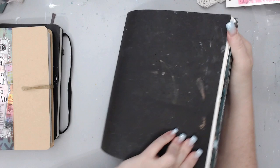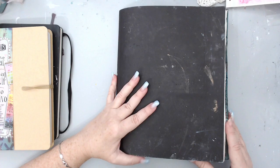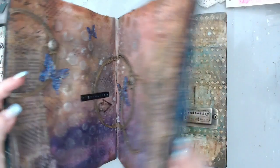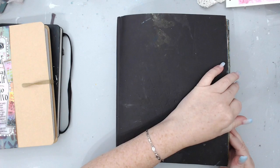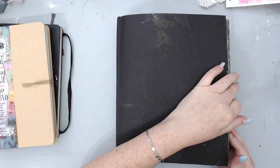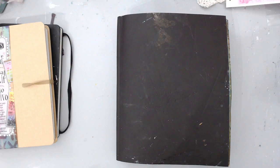I also bought this — one of my original ones — this is a Strathmore mixed-media book, and as you can see I've used most of it. I've done a lot of art journaling pages, and all these are journaling pages whether it's the pages or the covers. There's a video for almost all of them on my YouTube channel, so you can search for them.